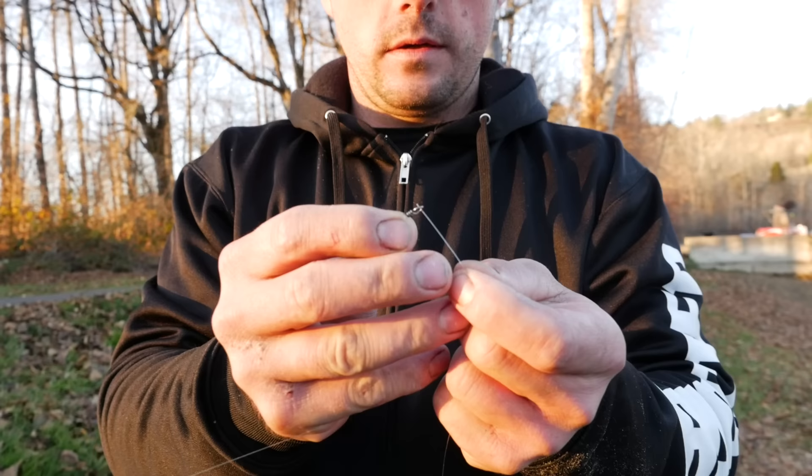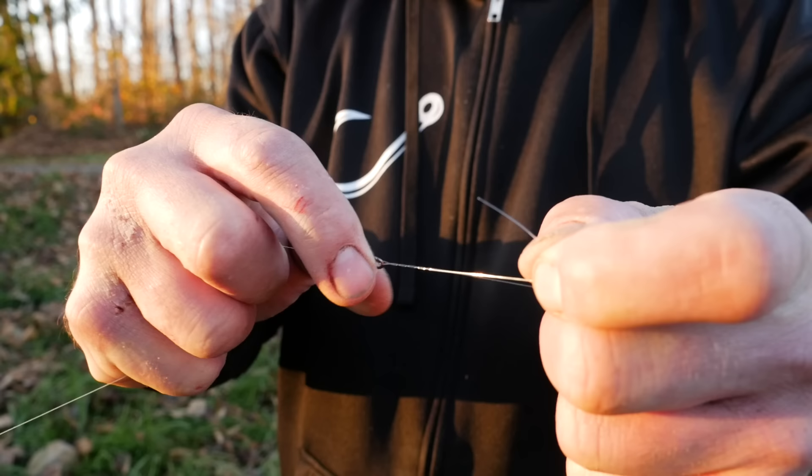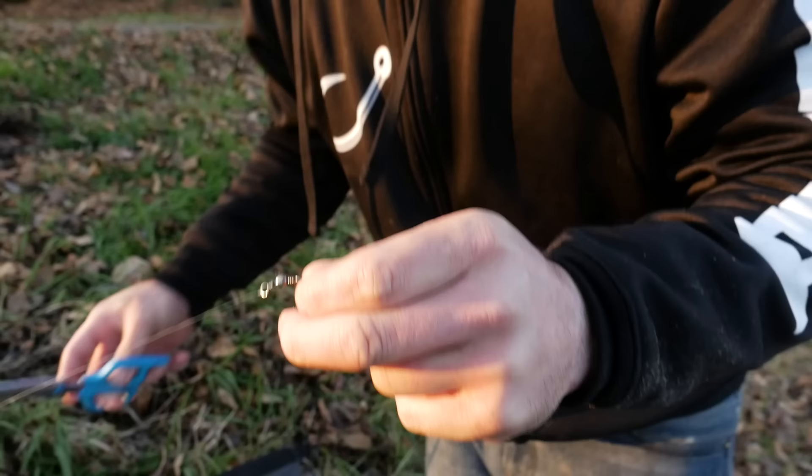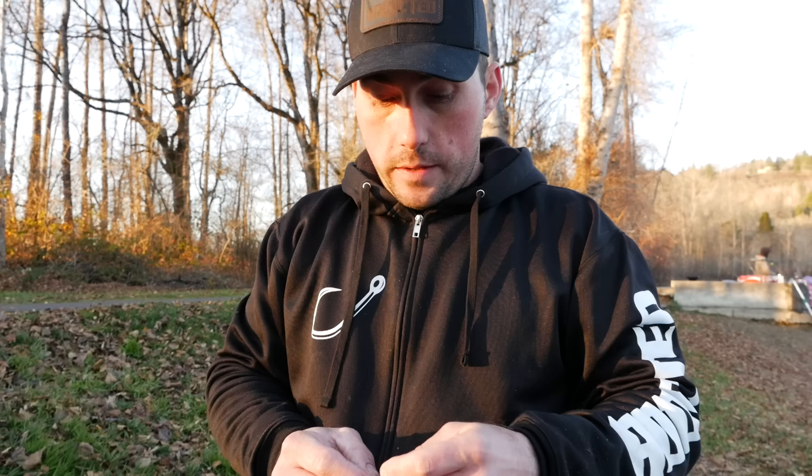Now that I've got my hook tied, I'm going to take the other end of that leader and tie it to my swivel through the eyelet. Spin it — one, two, three, four, five, six, seven, eight — back through the hole you made, wet it down, then trim that tag off.